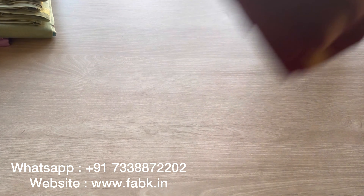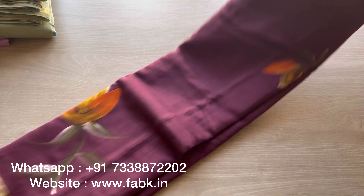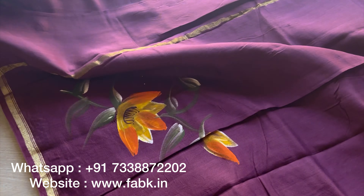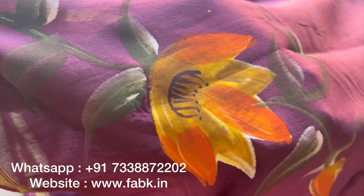Hi everyone, in this video I'm going to show you 7 very beautiful shades of handbrush printed chandiri cotton silk sarees. These are available on our website. I'll be posting the direct link to these sarees in the description, so do check it out and look it directly on our website if you're interested.